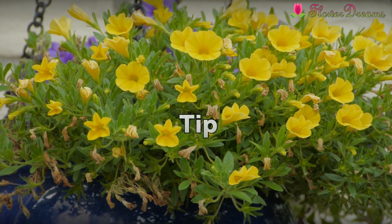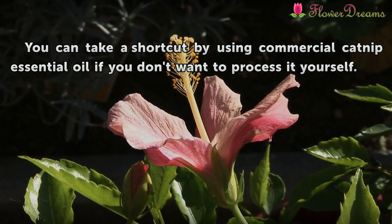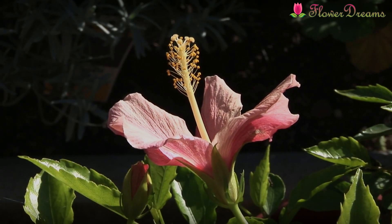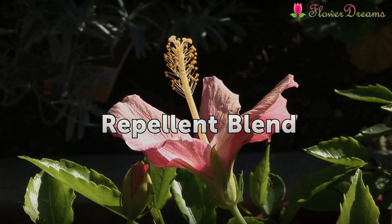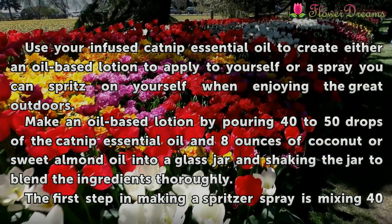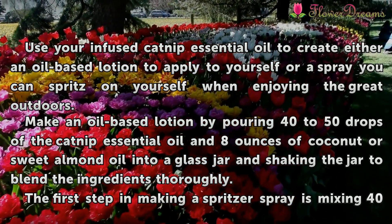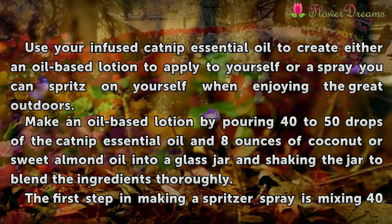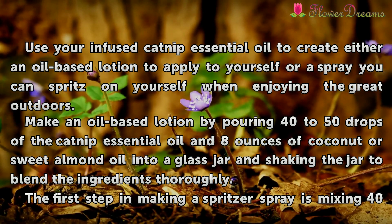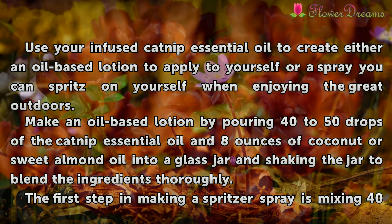Tip: You can take a shortcut by using commercial catnip essential oil if you don't want to process it yourself. Repellent blend: Use your infused catnip essential oil to create either an oil-based lotion to apply to yourself or a spray you can spritz on yourself when enjoying the great outdoors. Make an oil-based lotion by pouring 40 to 50 drops of the catnip essential oil and 8 ounces of coconut or sweet almond oil into a glass jar and shaking the jar to blend the ingredients thoroughly.